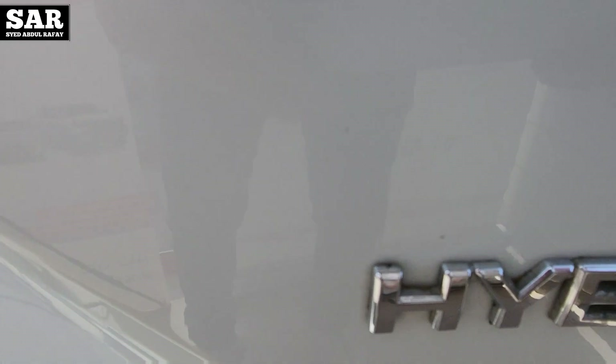Friends, this is the keyless entry sensor. This is how the Toyota Corolla Cross looks. Cruise control is also available in the car.